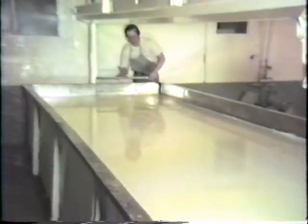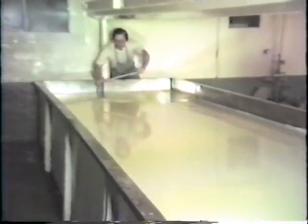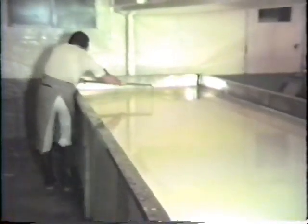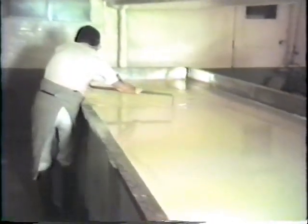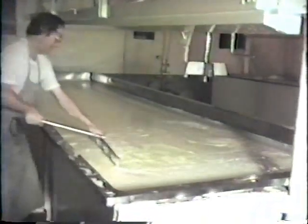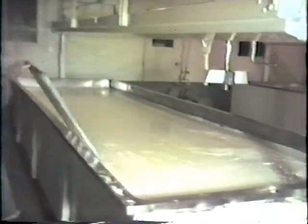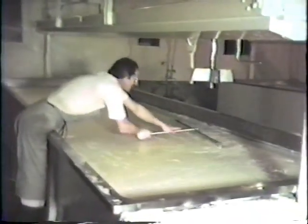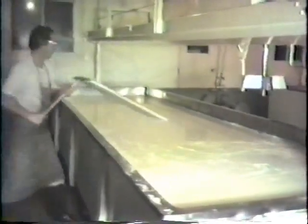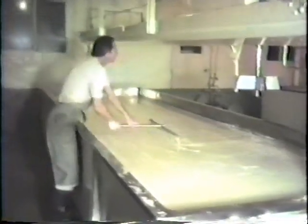When optimum coagulation is reached, approximately 20 minutes, the curd is cut into cube-sized pieces using special curd knives called harps. On one harp, the cutting wires run horizontally. This cut is followed immediately with the other harp in which the wires are strung vertically. The second harp is also drawn through the jelly-like mass of curd at right angles to the first cut.